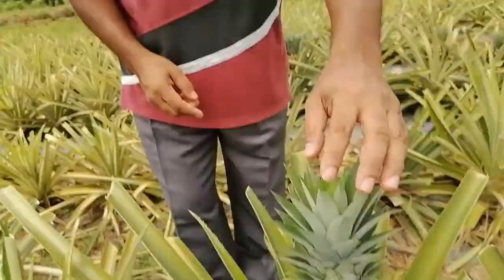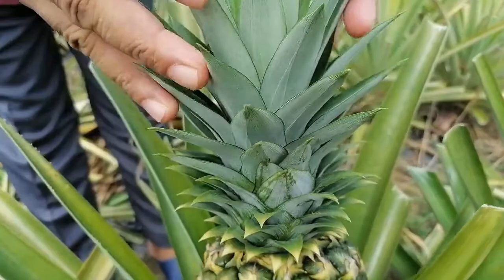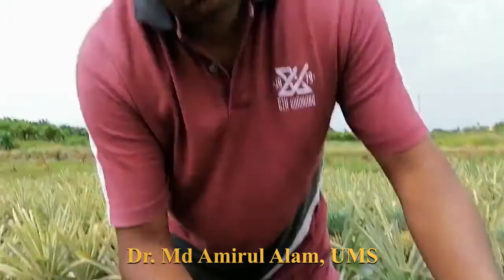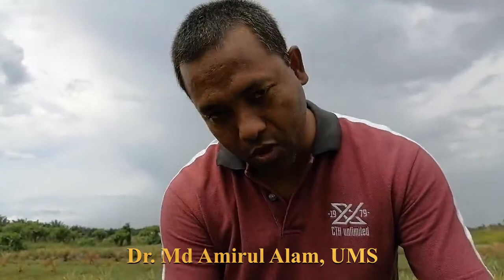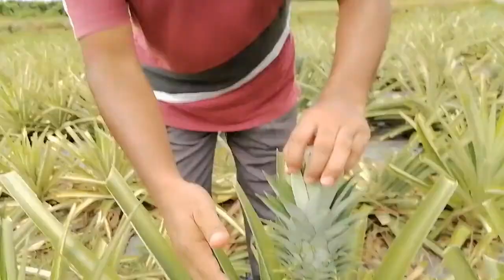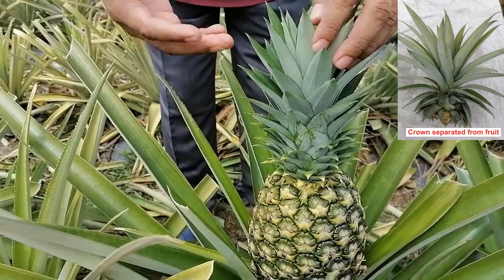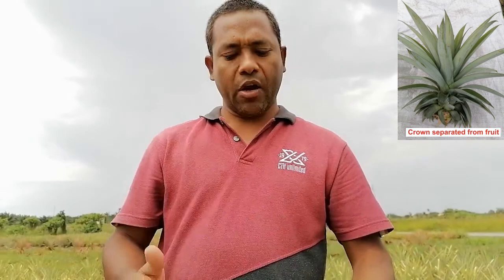Today I want to show you how to produce new seedlings from the crown of a pineapple. The top shoot of a pineapple is called the crown, and this is the fruit. After separation from the fruit, we can grow a new seedling. There is a very nice technique where we can produce several seedlings from only one shoot, and I will show you the steps to do this.